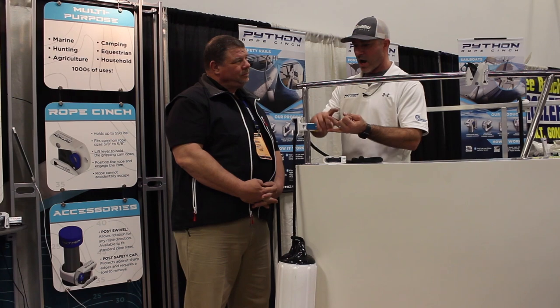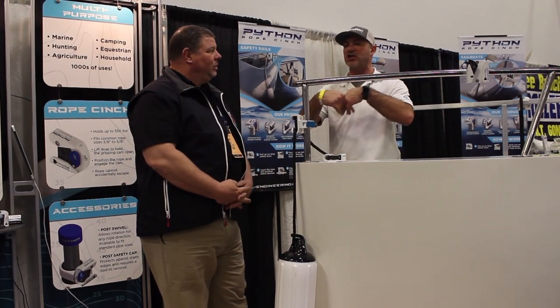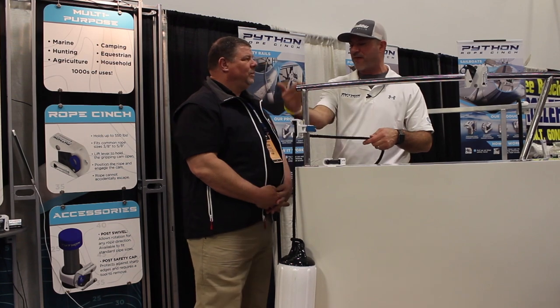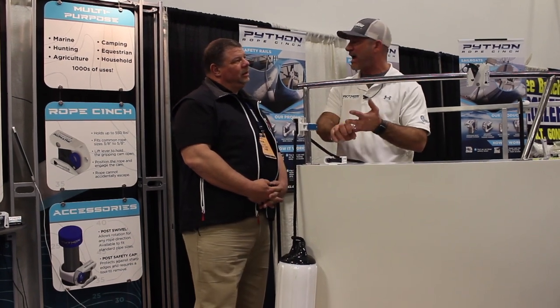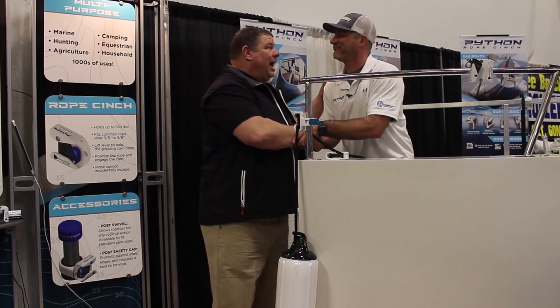Easy to use. It also accommodates everything from a three-eighths to a five-eighths inch rope. So it doesn't matter — you don't have to change all of your equipment. You can literally take whatever equipment you have and this will work well, and it's high quality. Wonderful job, I love this stuff.